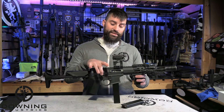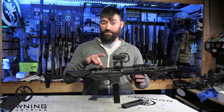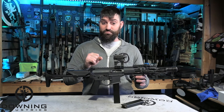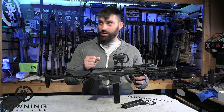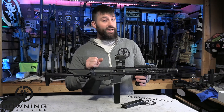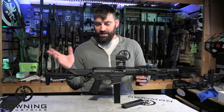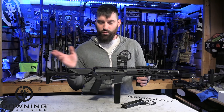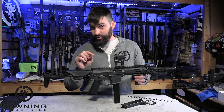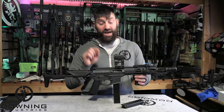The insides use a standard mil-spec lower receiver parts kit from Anderson Manufacturing. I really like those lower parts kits — I've bought several of them. On pretty much most of my 9mm PCCs I use them. Not just for the mil-spec pins, springs, and detents — because in my opinion if it's mil-spec and it works, I really don't care who makes them — but the trigger and specifically the hammer are slightly different.